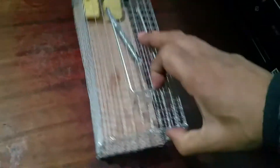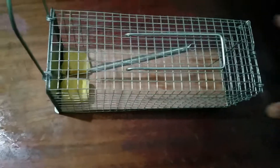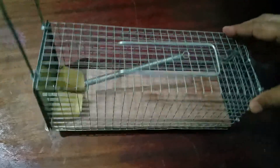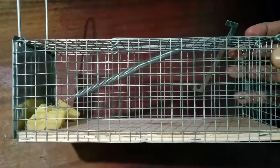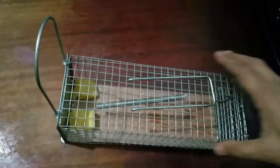This is the trap lever here, and this is the trap holder — I'll show you how it works. I'll leave a link under this video so you can check it out. It's available on Amazon, and as of the 1st of December 2020, it was selling for three pounds and 98 pence.